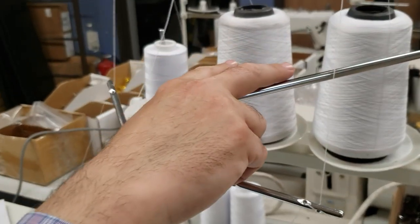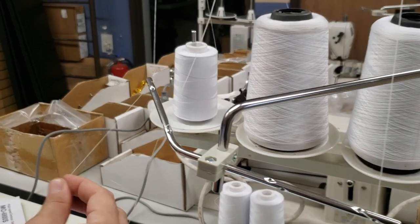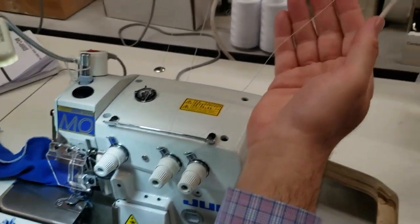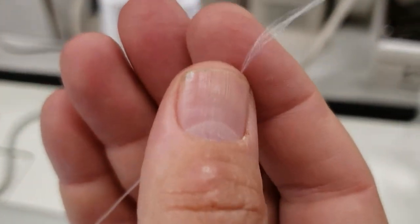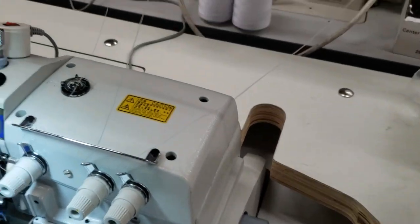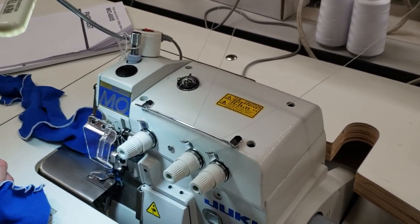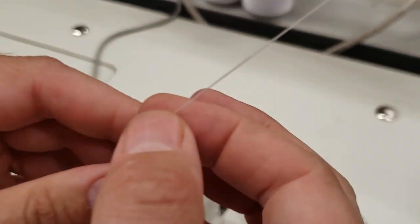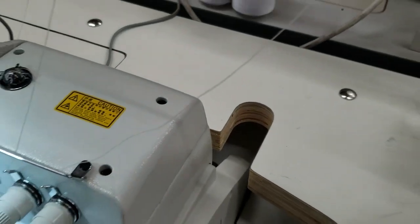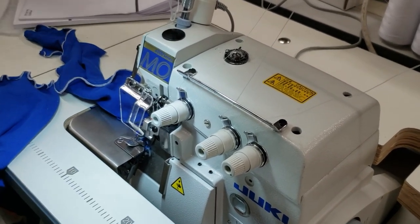Same legs, same table, same motor — only the head is different. We are using two woolly nylon threads for the overedging and a regular T27 thread on top. Woolly nylon is a fuller thread; a lot of people use it for bathing suits, yoga, and active wear. It's stretchy and gives a fuller, nicer look when sewing.